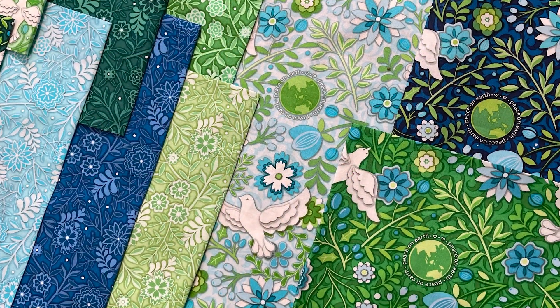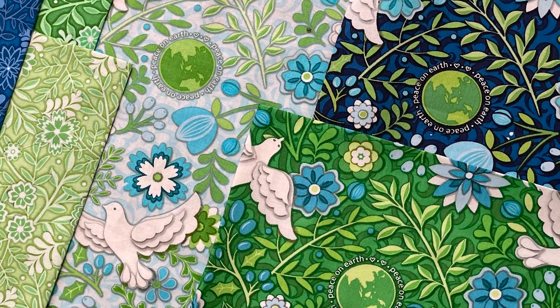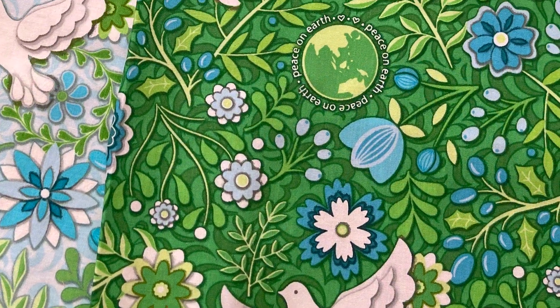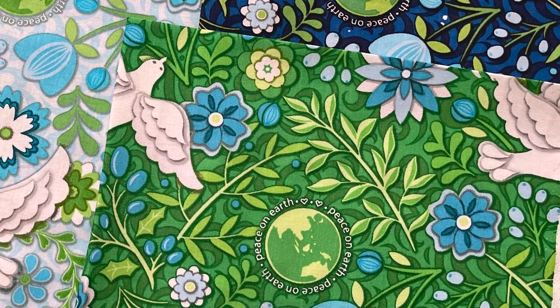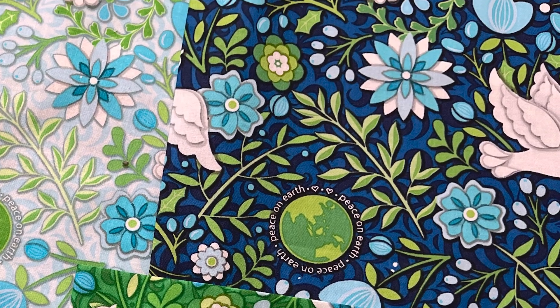Peace on Earth Winter is anchored by a whimsical floral print. It plays beautifully with my most recent winter collection, Winter Jewels. I've kept the blues and aquas the same but I've opted to go with teals and greens, which gives the quilts a different look.